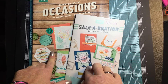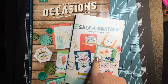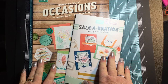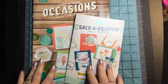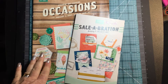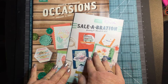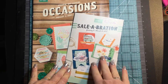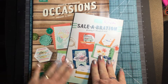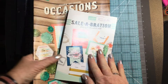The products in the Occasions catalog and the Celebration catalog go live January 4th, 2017. The way Celebration works is for every $50 you spend on Stampin' Up! products from either the Occasions catalog or the regular annual catalog, you then qualify to get a free stamp set or product from inside the Celebration catalog. So every $50 you spend, you get a product for free. It's a great deal.